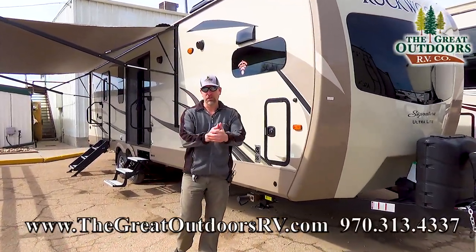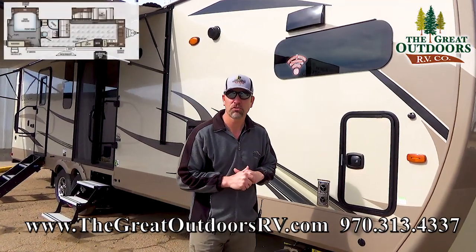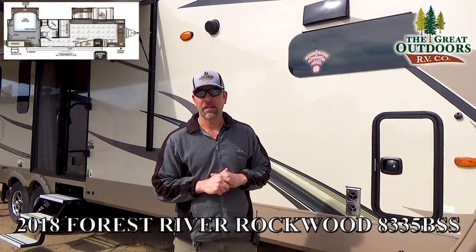Hello folks and welcome to the Gray Outdoors RV Company. My name is Tom and today we're going to be going over the Rockwood Signature Ultralight, the 8335 BSS.